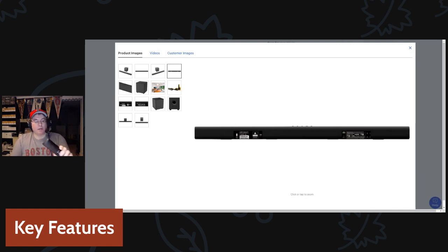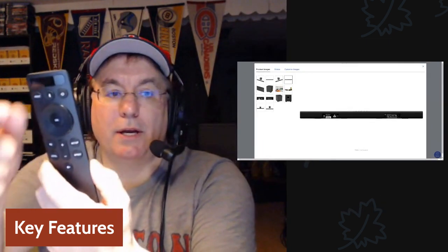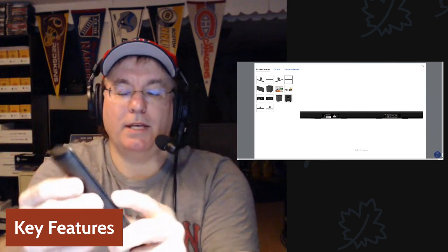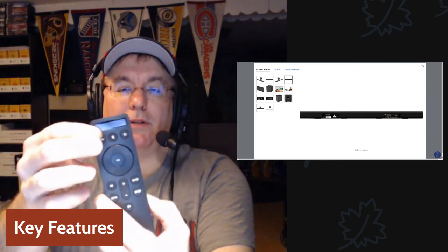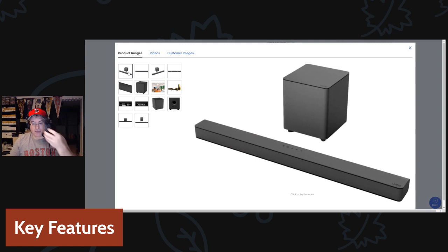On the remote, when you press buttons you can see the options appear on the soundbar's front display — select EQ and it shows which EQ mode you're in; hit level and it shows the level. You scroll up and down to navigate. The EQ has four settings: Movie, Music, Dialogue, and Game — and the Dialogue setting is the main reason I bought it.